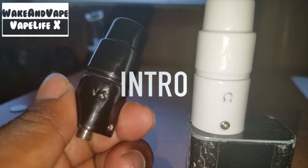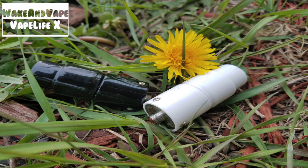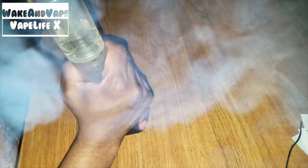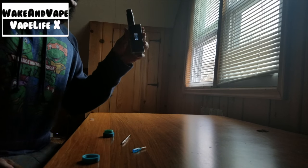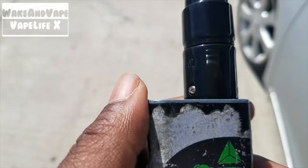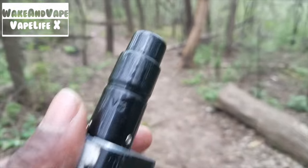Bigger than your average donut coil, better flavor than that shit too — no metallic undertones. The Divine Tribe V3 atomizer is a full melt concentrate powerhouse crafted for the flavor chaser over the cloud chaser. It can crank clouds too, at the sacrifice of flavor, but that's your choice, not mine. I choose to use it the way it was intended. The taste is fucking splendid.